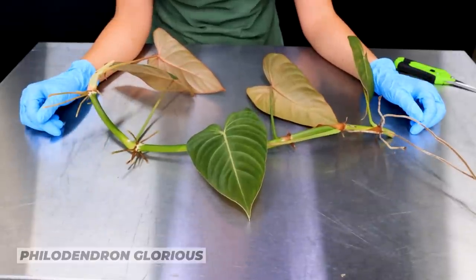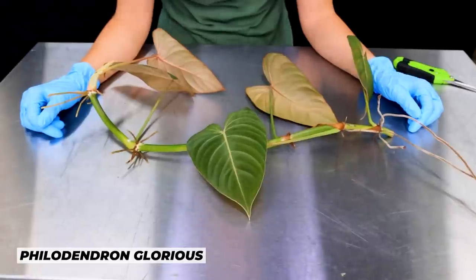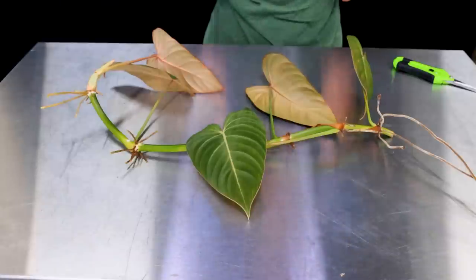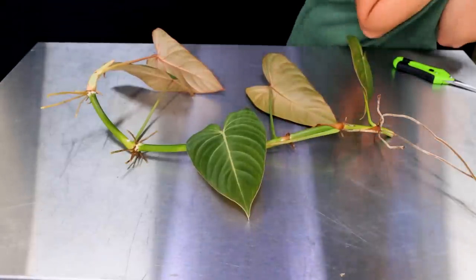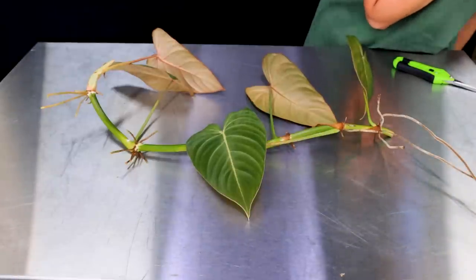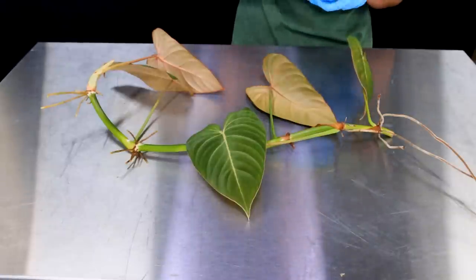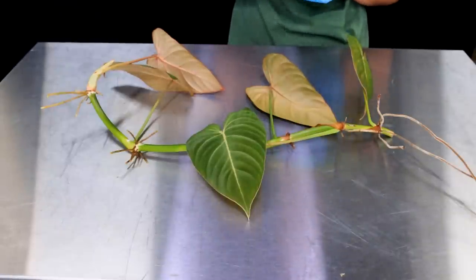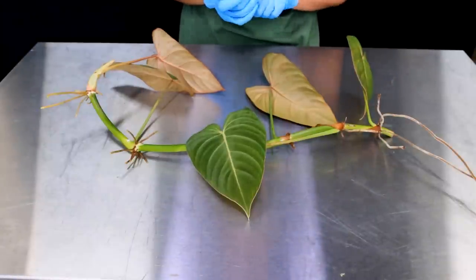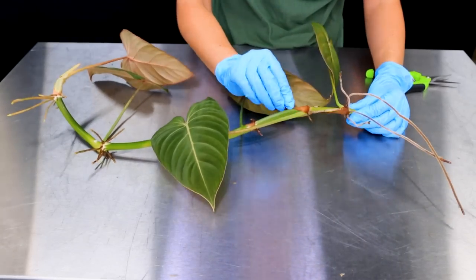Let's start with the easiest of all — the Philodendron Glorious. This is a hybrid of Philodendron Gloriosum and Philodendron Melanocrysum. Melanocrysum is gorgeous, long, kind of black, and a good climber. Philodendron Gloriosum is a crawler, but they were hybridized together and they've made a really tough plant that just happens to propagate beautifully — not just in terms of how to propagate it, but in terms of success after you do. What I'm doing here is removing those leaf sheaths so we can see the buds underneath.